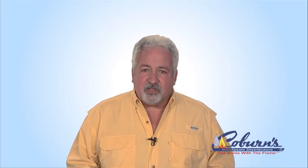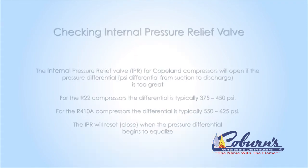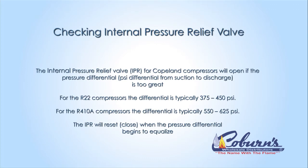Checking the IPR — the IPR is an internal pressure relief valve. When the compressor runs but won't pump, that's an indicator that the IPR has popped open. Typically on an R22 circuit, when the pressure gets to 375 to 425, the IPR will release or open. On a 410A system, it's typically going to be in the 550 to 625 range. Those pressures are starting to get high, and we want the pressure relief valve to open up to save the compressor.